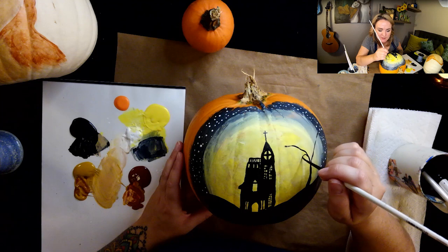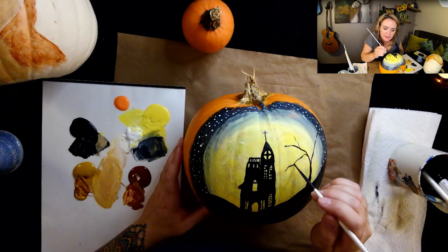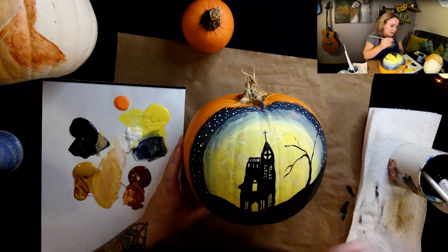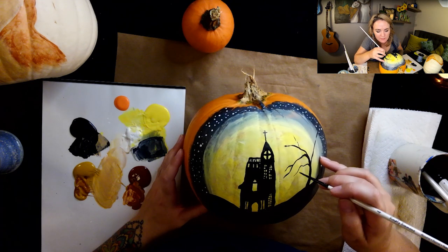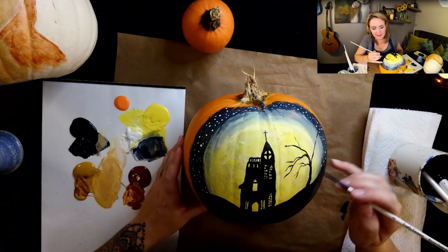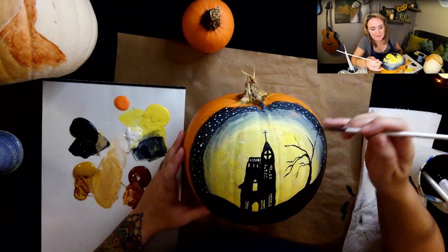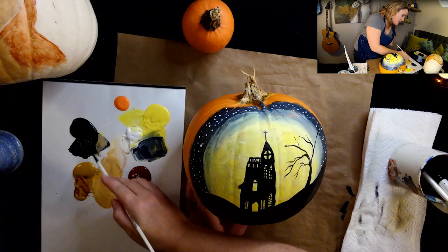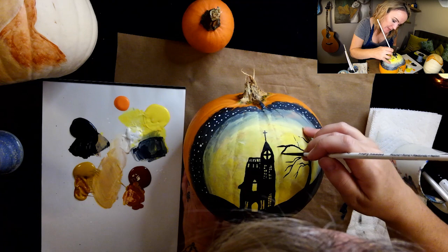I'm going to make some of these branches sort of reaching towards the house, and branch off of these other ones too, split them all off because that's how it's going to go in nature. I'm not pressing very hard at all — very light pressure, two hairs and some air. Maybe I'll put another one down here. I feel like the more long creepy skinny branches you add, the more haunted looking this tree is going to be and the whole scene in general. These could even bend towards the house — the tree is sort of trying to grab whoever just walks in the house, whatever spirits live there. The whomping willow.